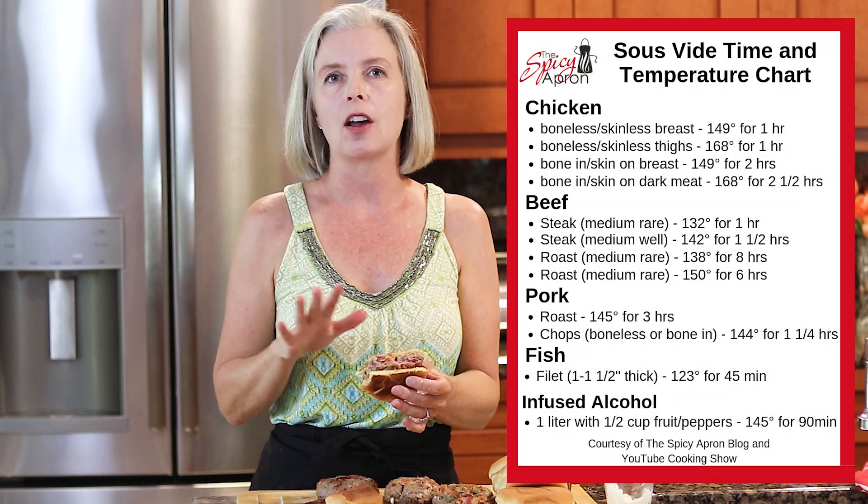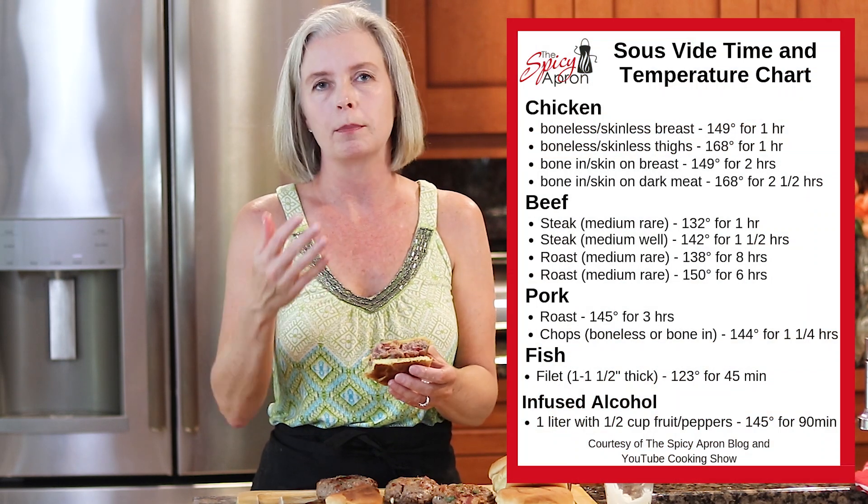Now that you know how to get the most perfectly cooked hamburger with sous vide, I have that free download I told you about. It is a chart with all kinds of times and temperatures for beef, chicken, fish, and everything. There's a link to that below — click on it and it will get delivered directly to your inbox. If this video helped you think of a different way to do your burgers, please give it a thumbs up. My name is Heather — thank you for tuning in to the Spicy Apron Cooking Show. Happy cooking and happy burger eating!